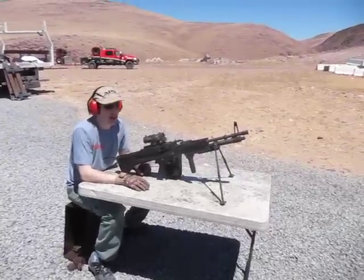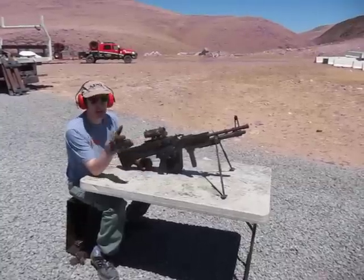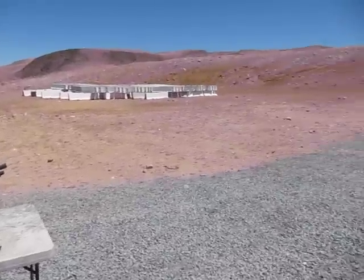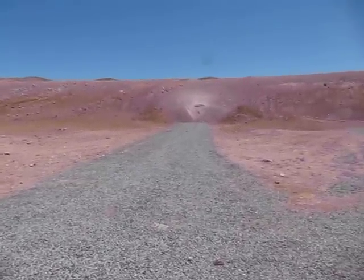Hi, I'm David Crane with defensereview.com and we're just going to run this — actually it's a Mark 43 Mod 1 slash M60E4 — and we're just shooting at the berm here. If you get a quick shot of the target — there really isn't a target there, it's just a berm. We didn't set one up, so we're just going kind of raw here.